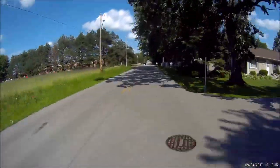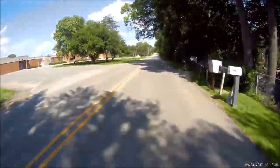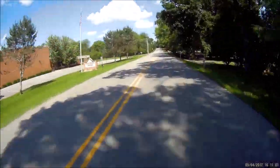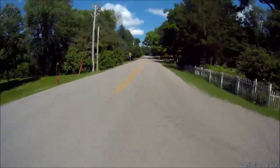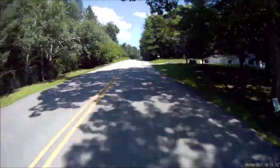I remember I changed the motor out on this bike at like 300 miles, and it's hard for me to believe I already put almost 700 miles on it. So I've got like almost 700 miles on a new motor, and so far this motor is performing great. Love it.